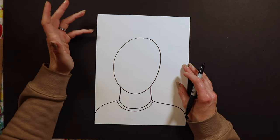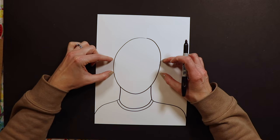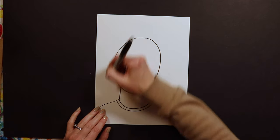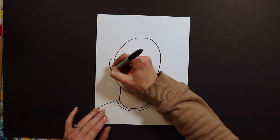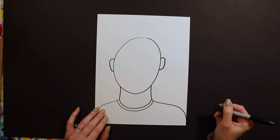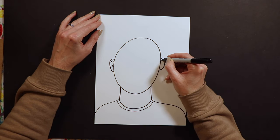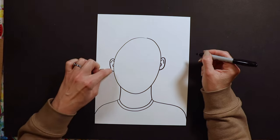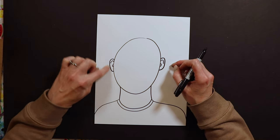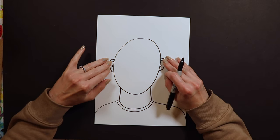The next thing is to put on some ears. Your ears are actually going to go almost exactly in the middle of this oval — not up high, not down low, kind of to the side like this. They're just curves. My older kids might do little curves to make them look a little more like real ears. My three-year-olds just put a little circle there and that's fine. You can get as detailed with this as you want.